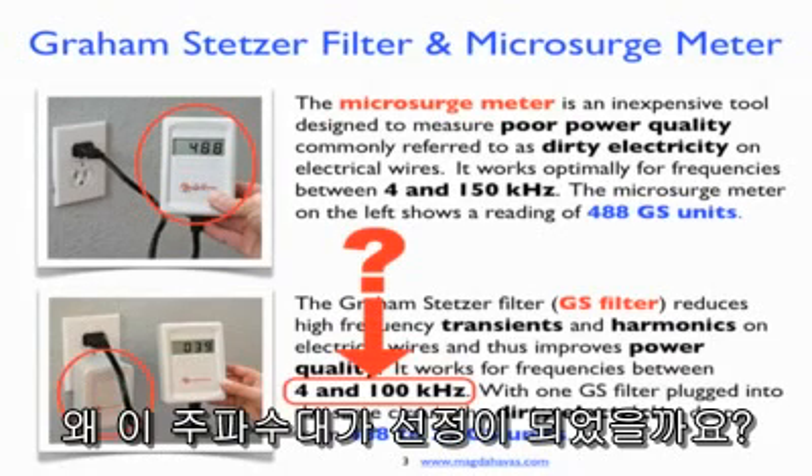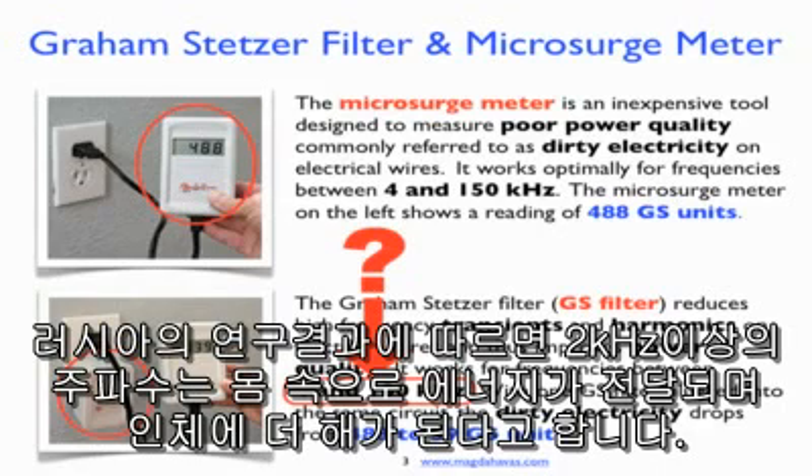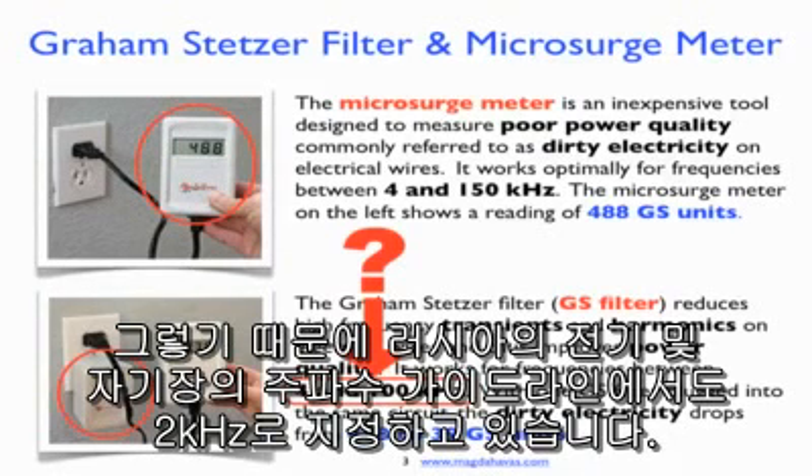Why was this range selected for the filters? It was based on Russian research which shows that for frequencies above 2 kHz, the energy flows internal to the body and is much more harmful. For this reason, Russian guidelines for electric and magnetic fields are lower for frequencies above 2 kHz than they are for frequencies below 2 kHz.